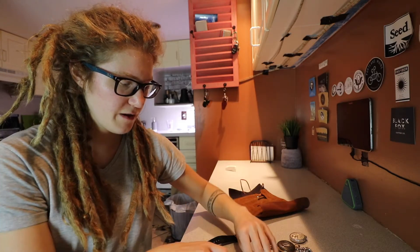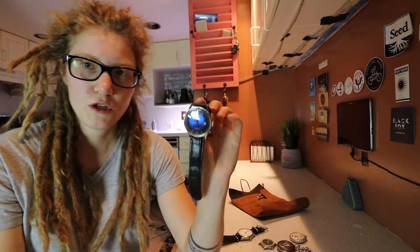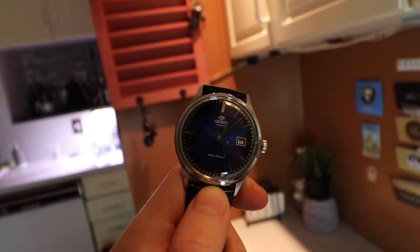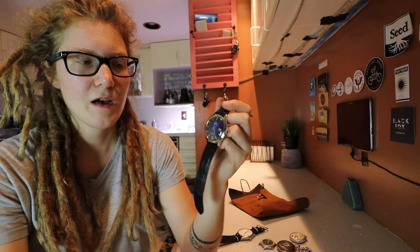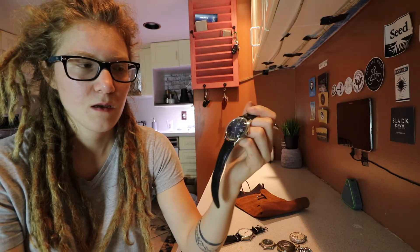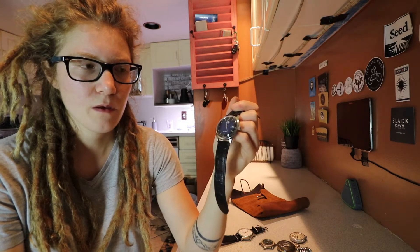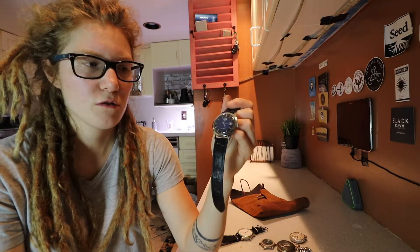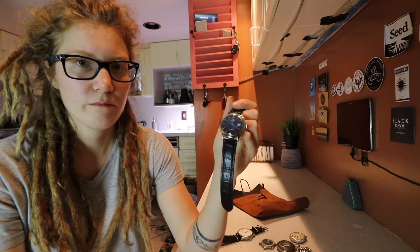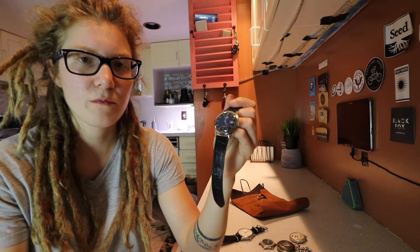The second watch that I have is the Orient Bambino. I did an unboxing on this watch and an updated Final Thoughts on it. This is my everyday watch. I know it's a dress watch, but it's my everyday watch — I wear this in jeans and a t-shirt. Rules are meant to be broken, right?